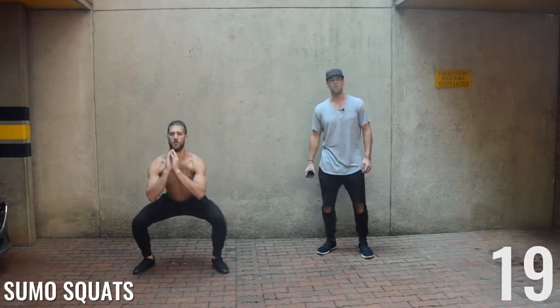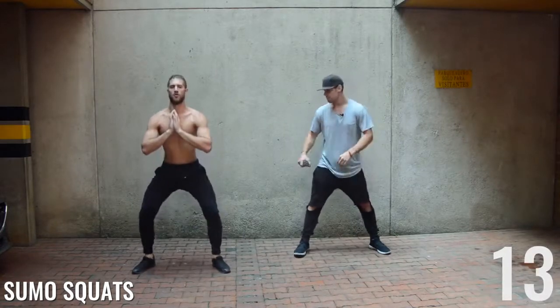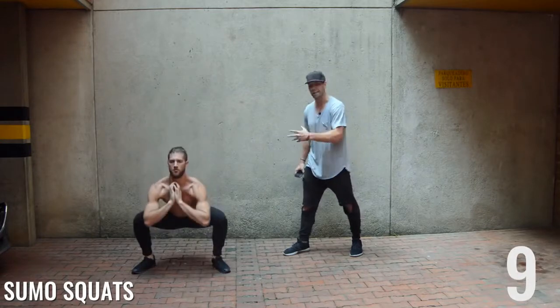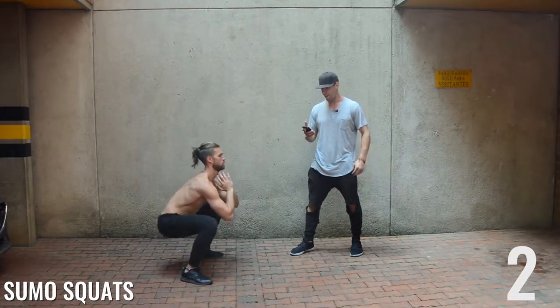All right guys, sumo squats last. A regular squat is feet shoulder-width apart — this one's just a little bit farther. As you can see, Brandon's coming down below that 90-degree angle, really activating all the leg muscles. Four, three, two, one.